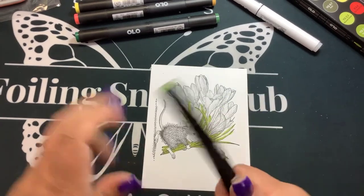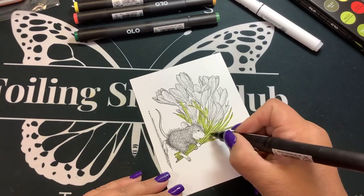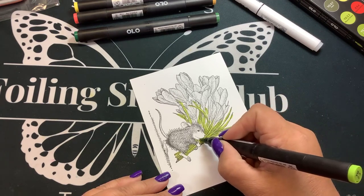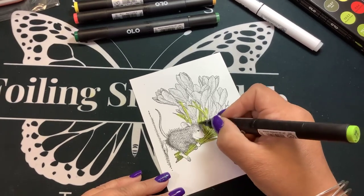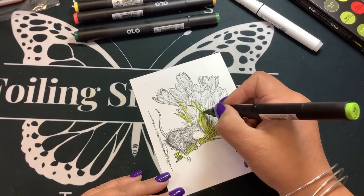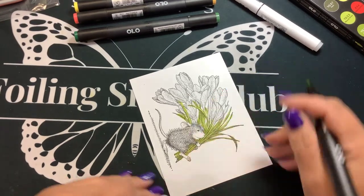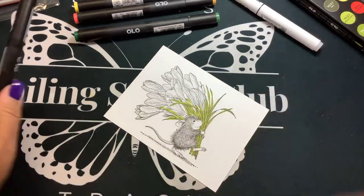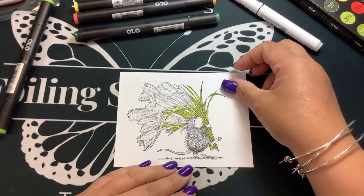These are florals, so you really can't mess them up — because it's nature, right? Who are we to say what's right and wrong? I'm just adding a little lighter green, then going in with a little darker green. Just adding green everywhere.